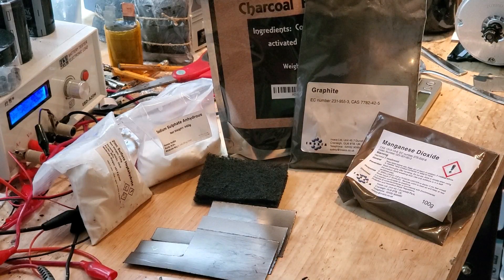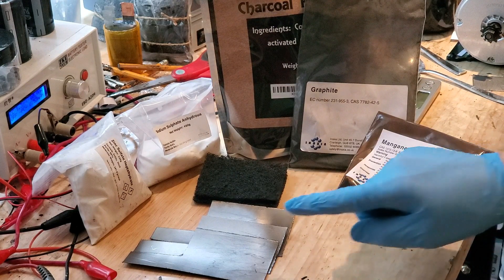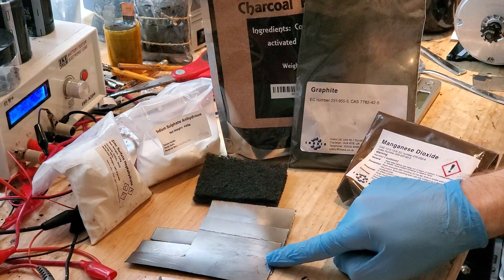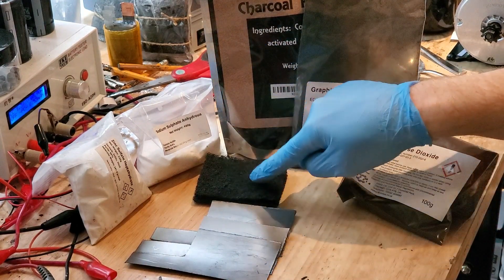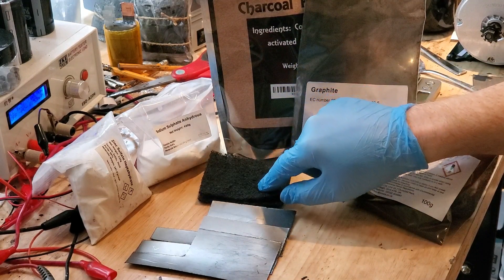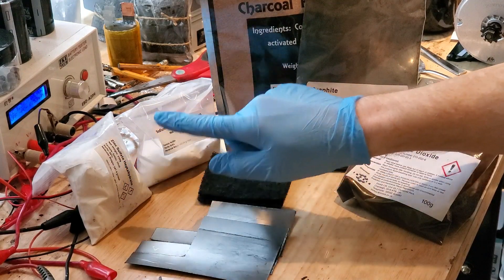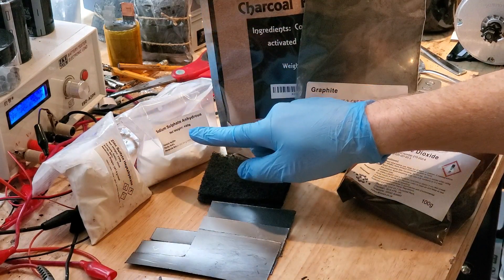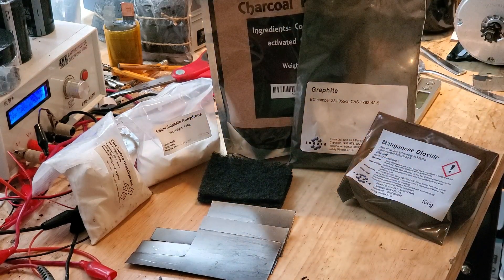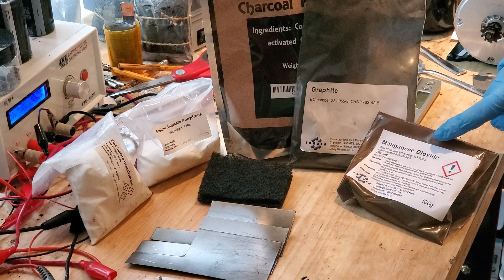The main components that make this run are zinc ions and carbon. For current collection I use graphite foil, which collects the current from both the carbon and zinc. Next is carbon felt, which is used in air purifiers. Next is zinc sulfate, the electrolyte which provides zinc ions. Sodium sulfate to increase ionic conductivity. Ultrafine coconut carbon. Synthetic graphite. And optional manganese dioxide. All of these ingredients were ordered on eBay and Amazon.